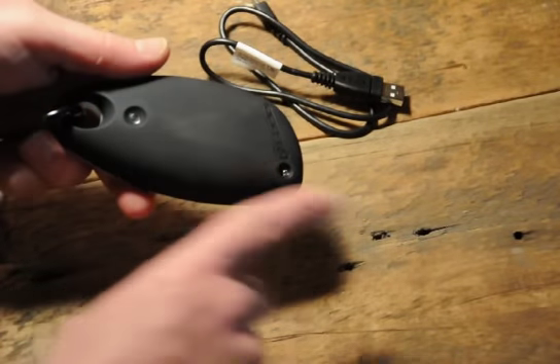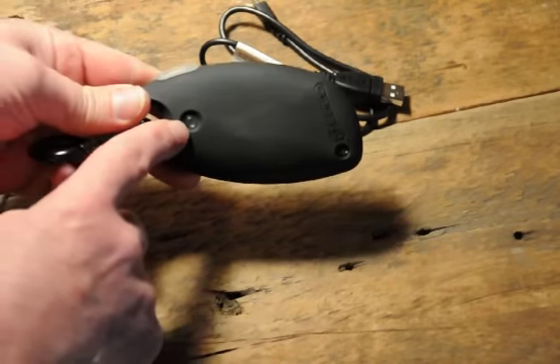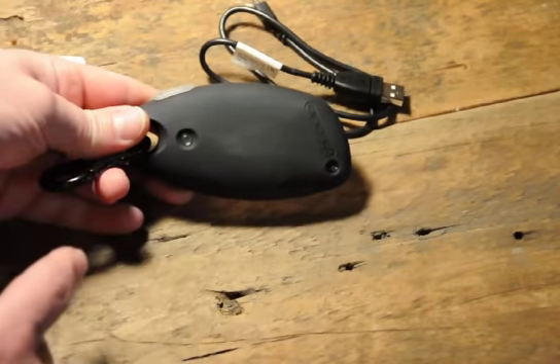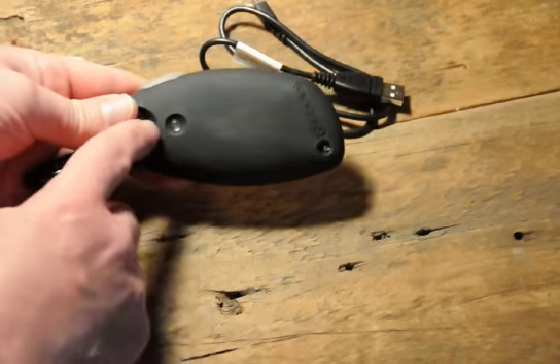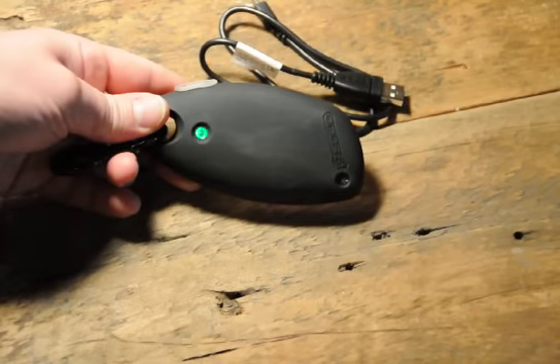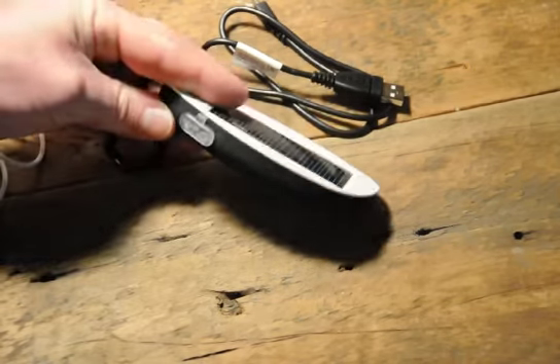When you charge it off the USB port or from the sun, this light on the back is going to turn red, and it's going to turn green when it's fully charged. To check the charge, just press the button — five flashes means it's fully charged.